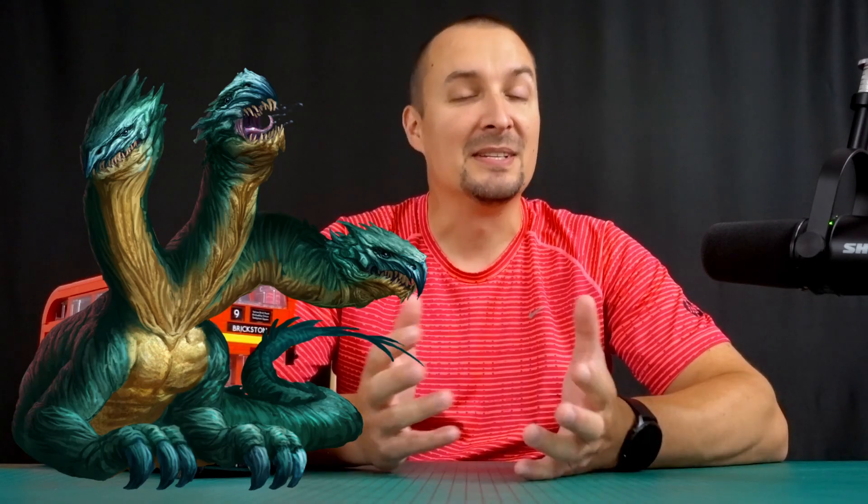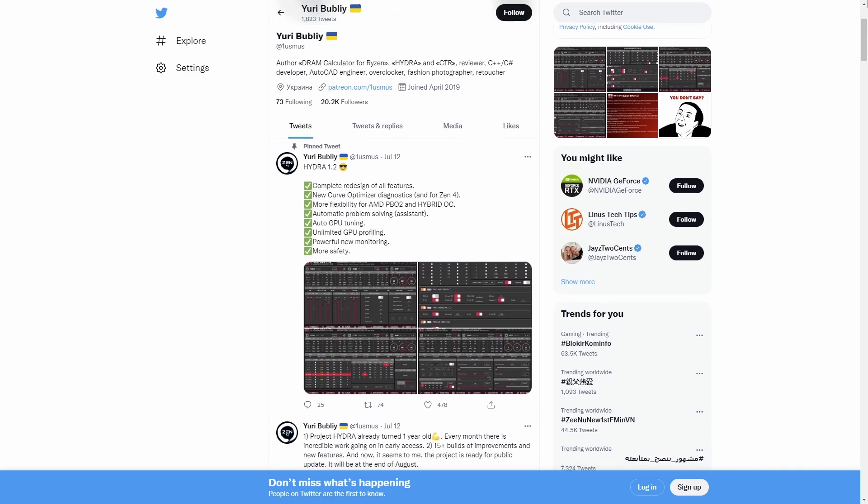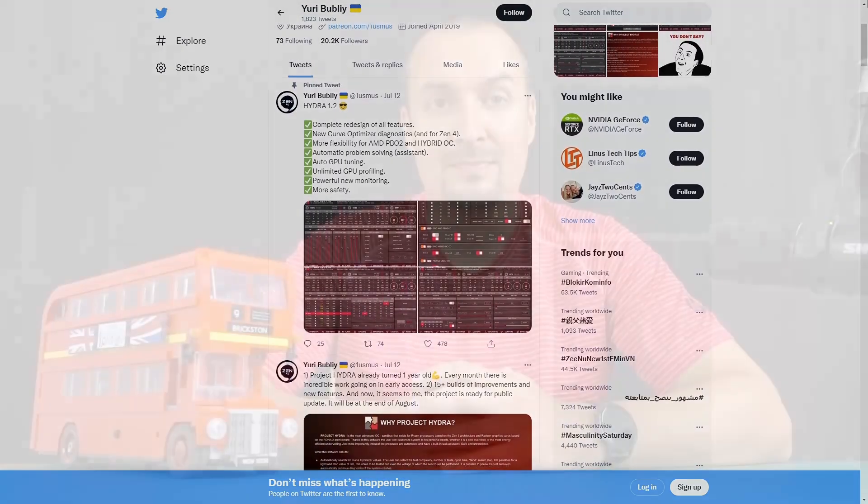Why one names their useful tool after a many-headed serpent from Greek mythology is a mystery to me, but whatever. Kudos for Hydra goes to Yuri Bubli, aka oneusmus, who has developed a few useful tools for the AMD ecosystem so far. Being Yuri's Patreon, I was able to download Hydra version 1.2b and c, and tested them thoroughly.